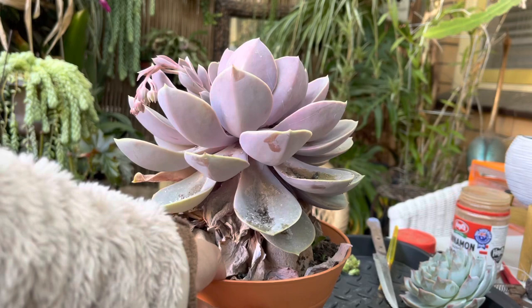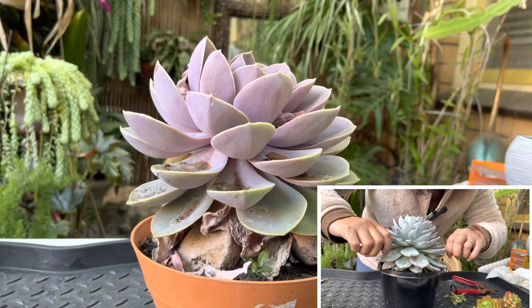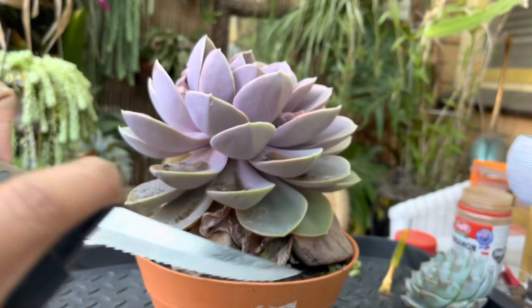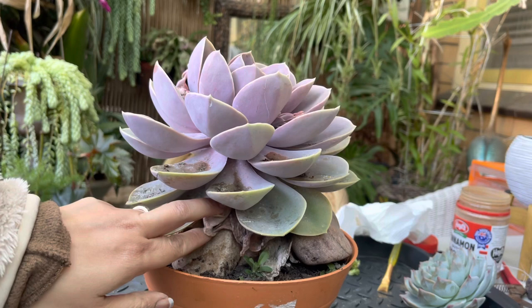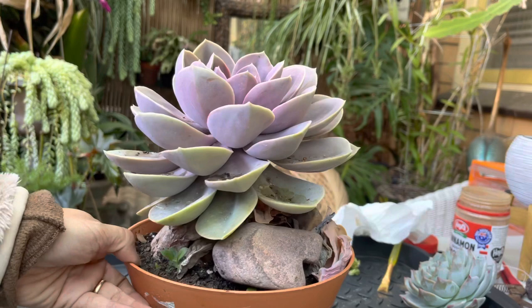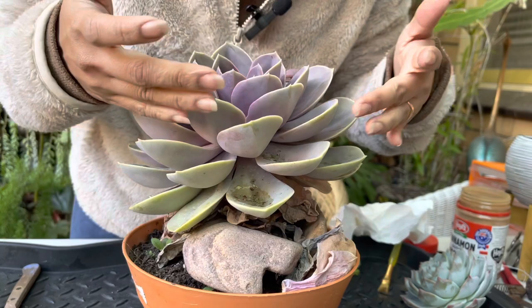The next plant I'm going to propagate is this PVN. As I mentioned, I struggled with the fishing line on the Bluebird — it broke three times — so I'll be using the steak knife again. Let me clean it with methylated spirit first. With this PVN, you can see there are lots of dry leaves underneath, and I've put some rocks in there to help support the heavy head while I cut.